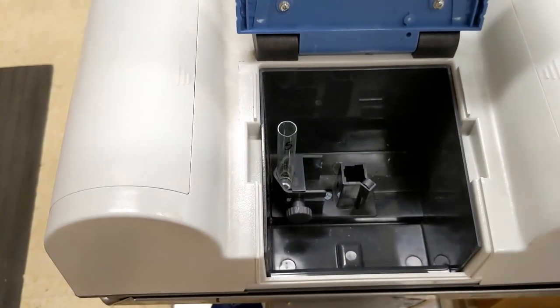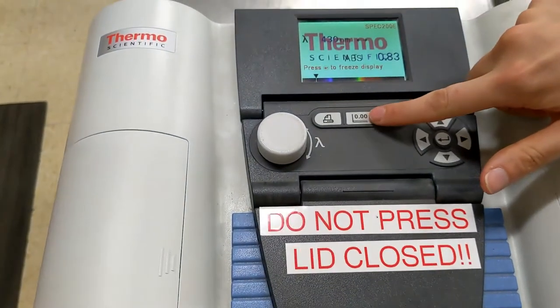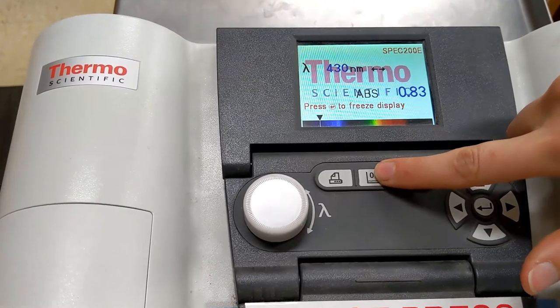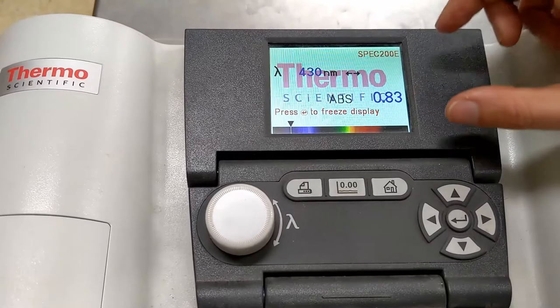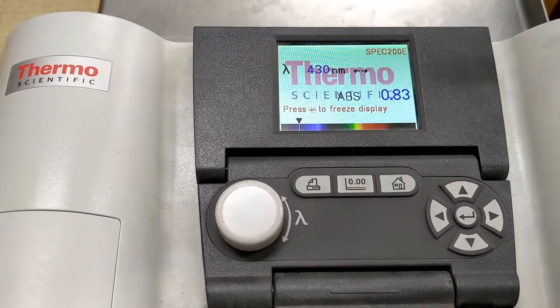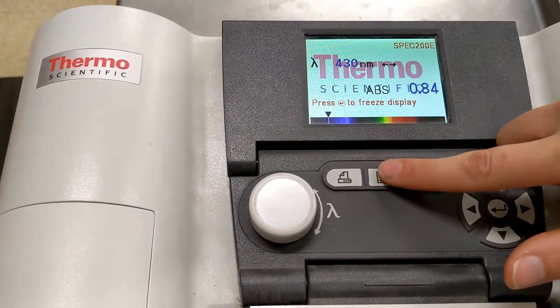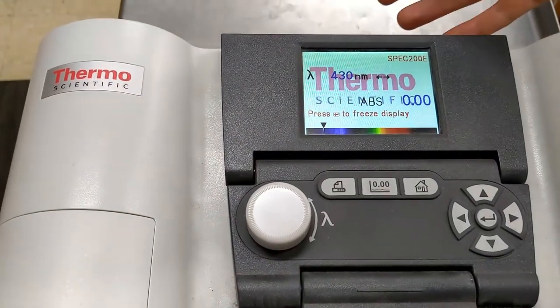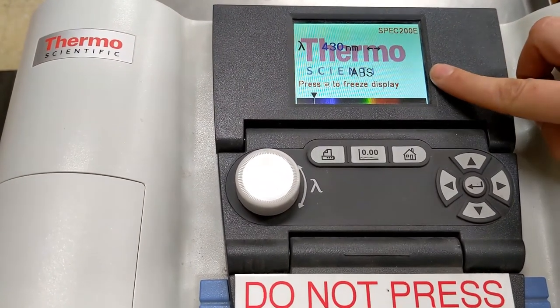I now have my solution in there. I close the lid and hit the blank button. Notice that there is a number given just from that blank — this is the value we are removing from the equation by blanking. Now we have our zero for the blank.